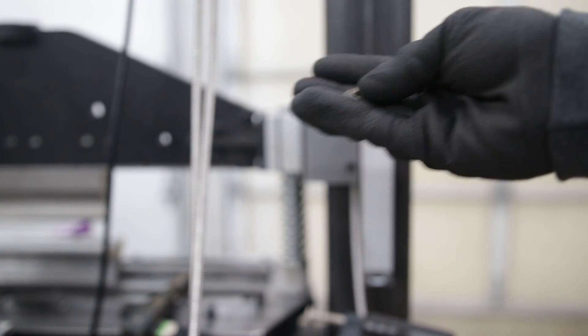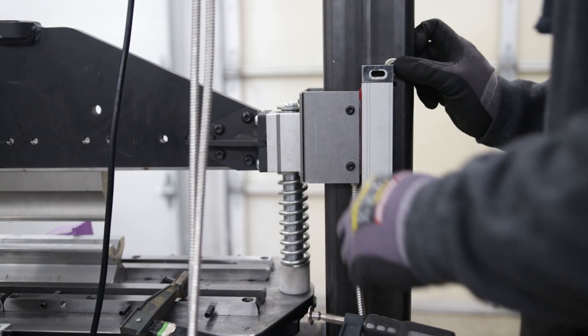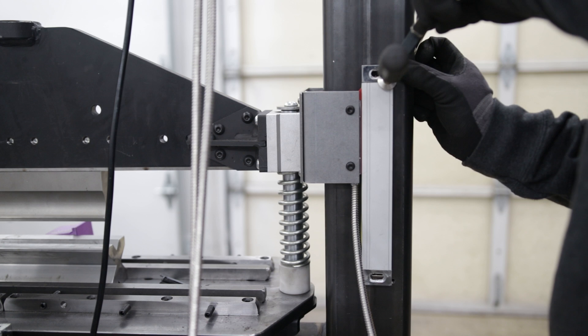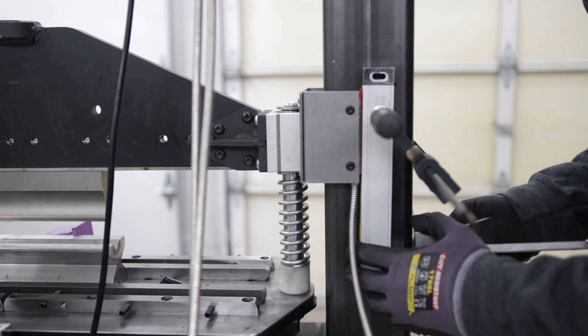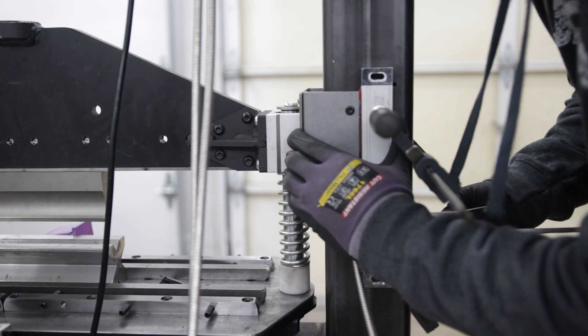I then add two washers to be used as spacers so the encoder on the glass scale doesn't rub against the tube. Because the encoder will be traveling in the up and down direction — the Z axis — it's important to make sure the glass scale is square with the bracket.